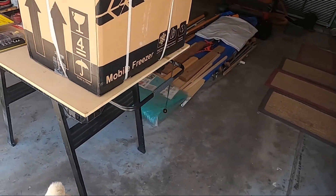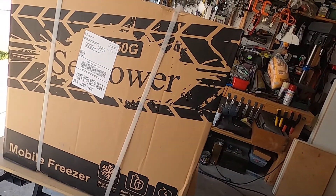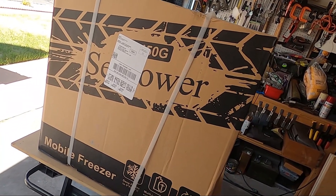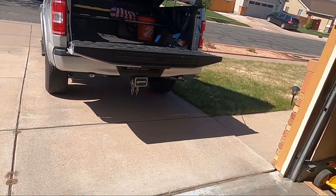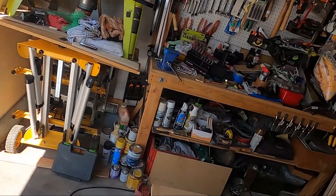Before I set this up permanent or semi-permanent in the back of my pickup, I'm going to be running a new 12-volt line all the way to the back of the pickup. And that'll be my next little project.